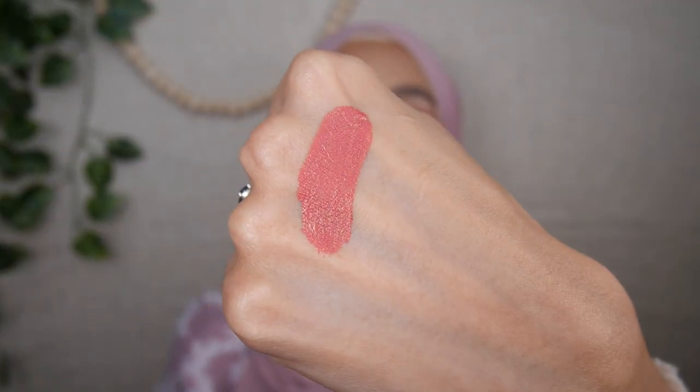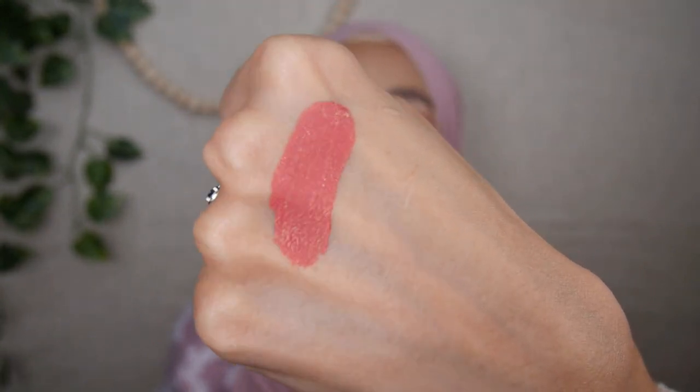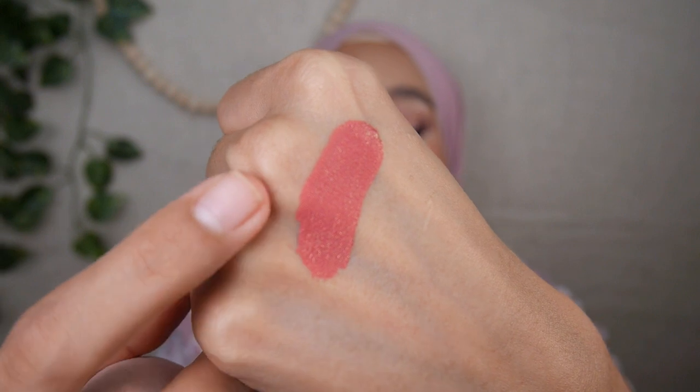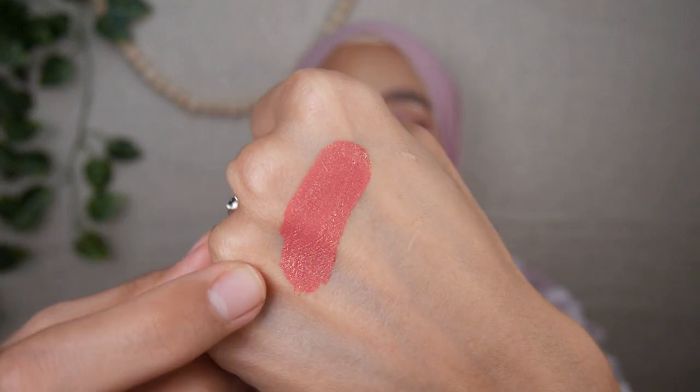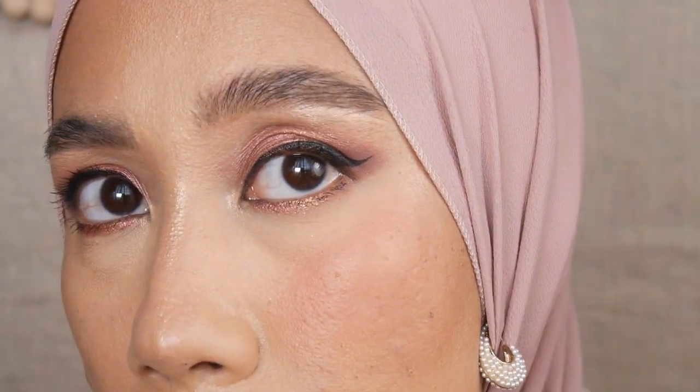This formula dries down quite fast — you have only a little time to blend it out. The blusher swatched at the back of my hand is almost dry and you can tell there are some gold glitter particles suspended, and it's quite a lot. But on the cheeks it doesn't look as prominent as on the swatch — you can see it when I turn my head.